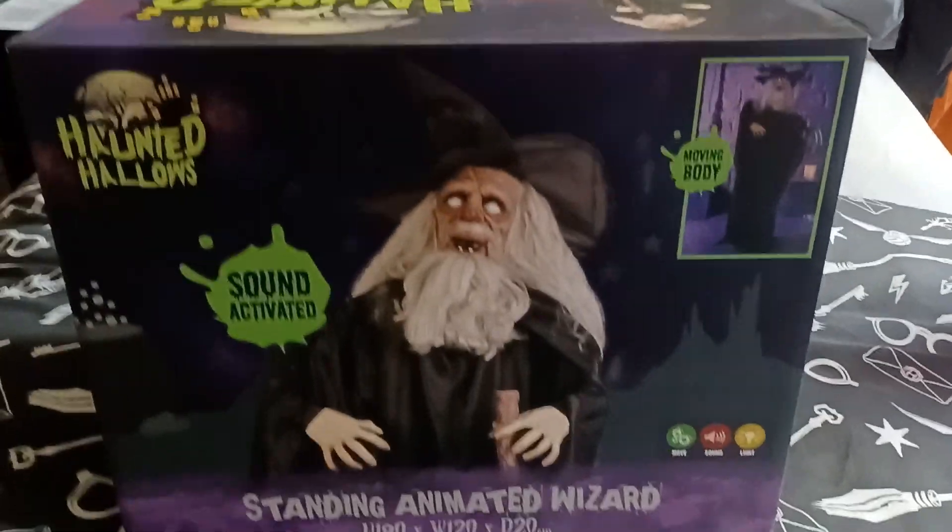So this is the box guys. This is a really cool box. And also you need three AA batteries for him. I will show you what he does in a second.